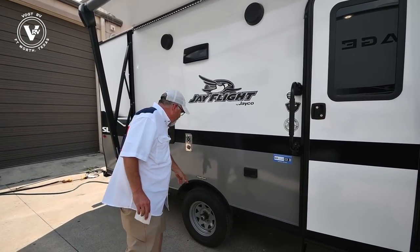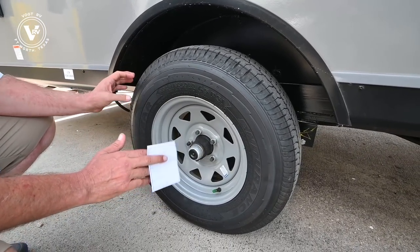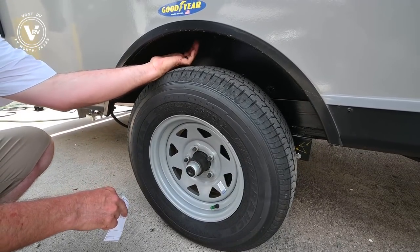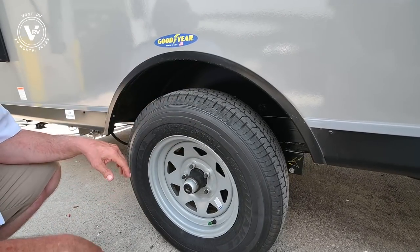Jayco always has American-made Goodyear tires — not the Japanese ones. These tires have an actual six-year warranty from Goodyear. Plus all Jaycos have galvanized steel up in the wheel wells, in case your tire was to separate or tread, so it doesn't beat up your trailer.